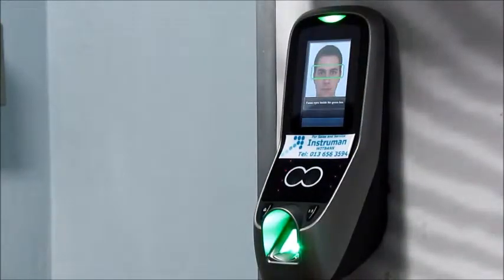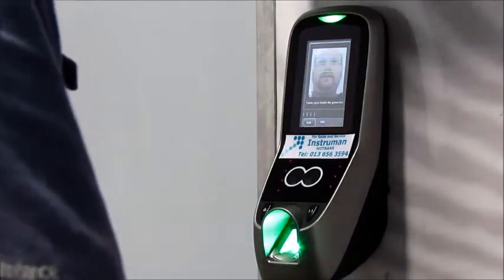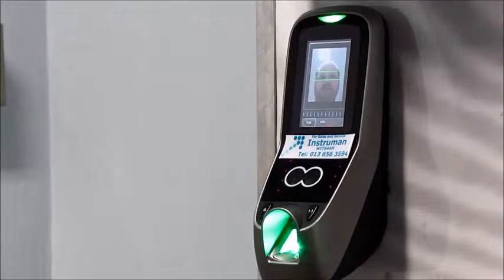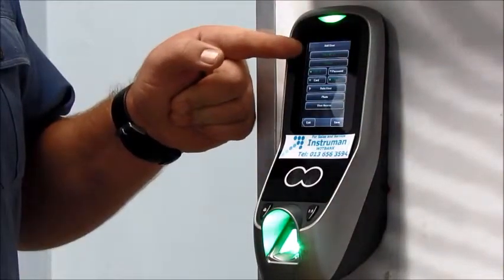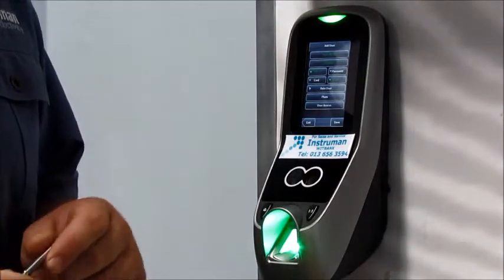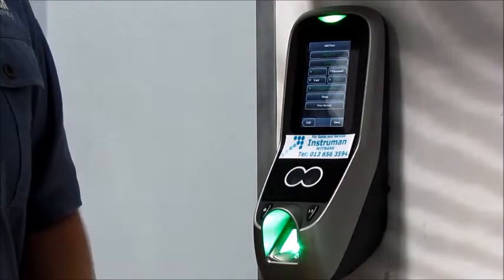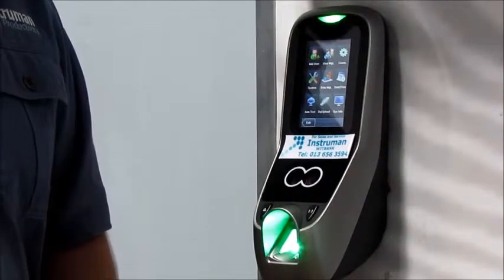Focus your eyes inside the green box. The box will move three times — just adjust your position and face and the enrollment process will go a lot faster. Once enrolled, you'll see I've added the ID, the name, I have a fingerprint, I have a face, and I'm currently set as a user. If you want this specific user to have access to the menu, just change their role to administrator. Once you're done, click save. You've now added a user to the clock machine.